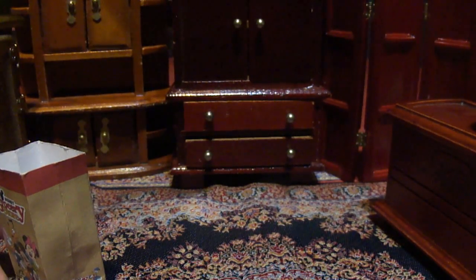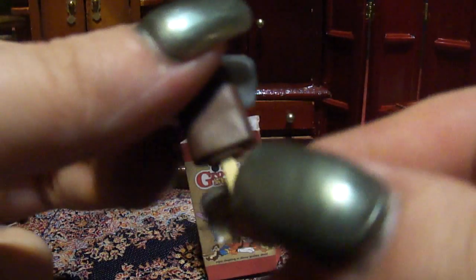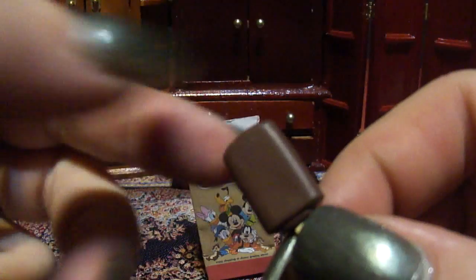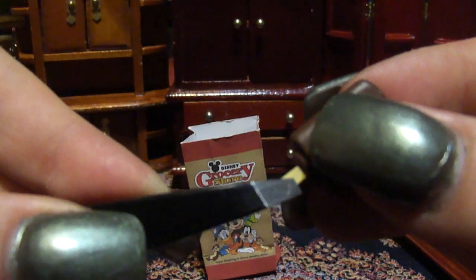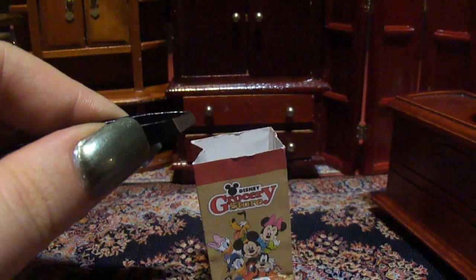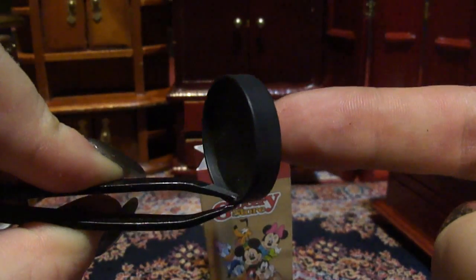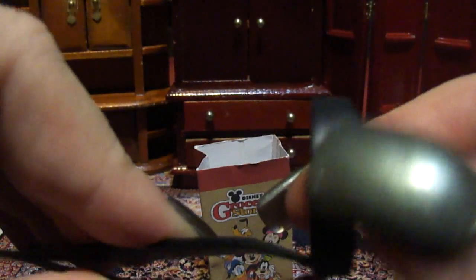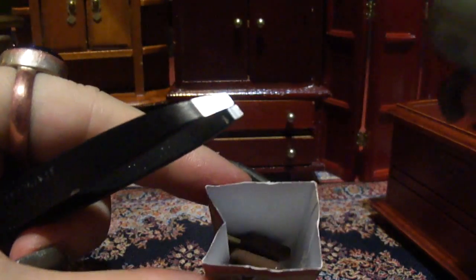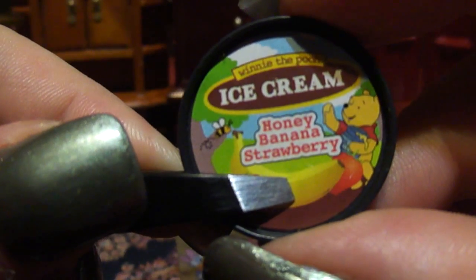So I guess we'll put these little ice cream bars inside the bag. I also seem to have acquired these strange lids for little tiny pints of ice cream, but for some reason it didn't come with the actual containers. But these are ice cream flavors — honey, banana, strawberry.